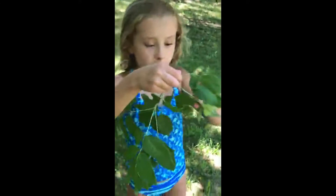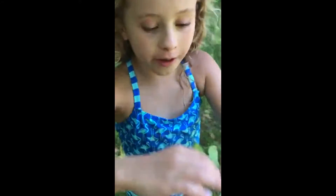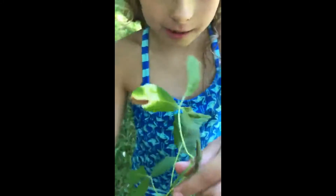Alright, we found some more trees - this one looks really complicated. These ones have the spinny things! Spinny things - that's a little telltale sign, the helicopters!